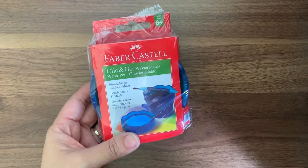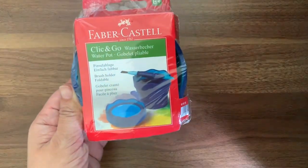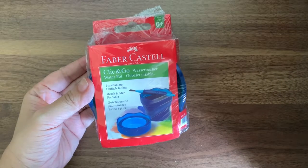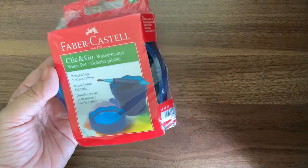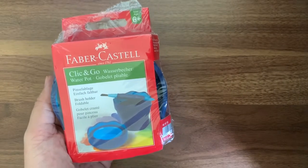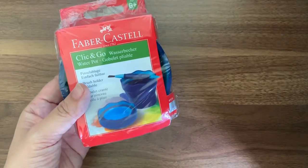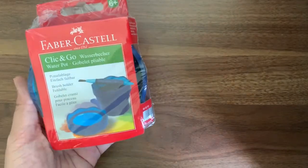This Waterpot is actually not new. Some YouTubers and artists actually introduced this Waterpot years back and it was selling on Amazon. This Click and Go Waterpot is selling at around USD $7 plus as of today. So with shipping, it comes to around $13 USD, costing about $20 USD in total. With just this little collapsible cup selling at USD $20, it is a bit really too expensive.